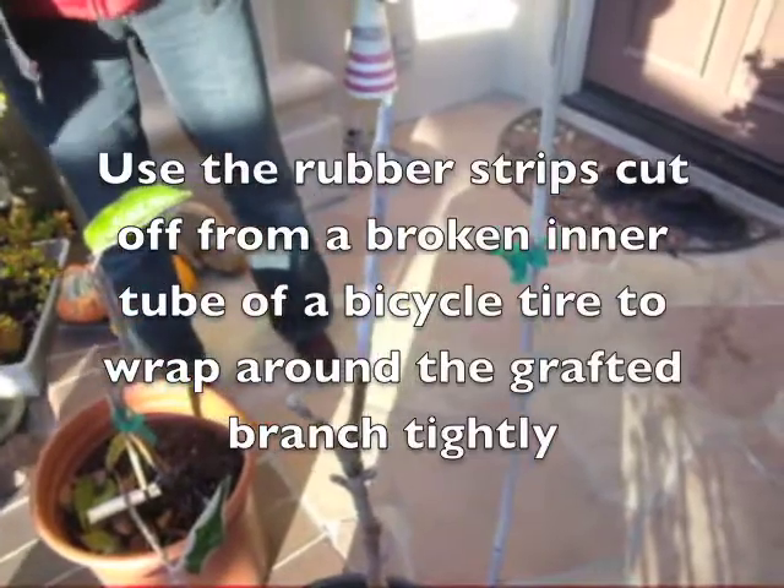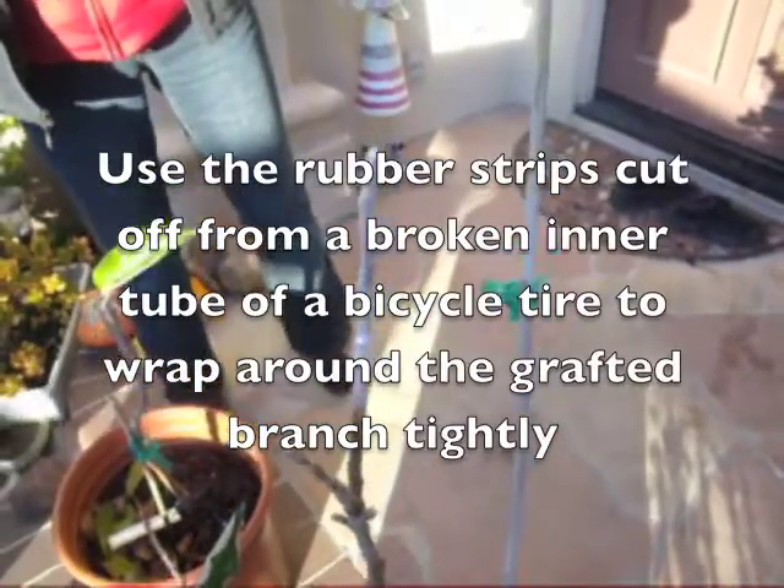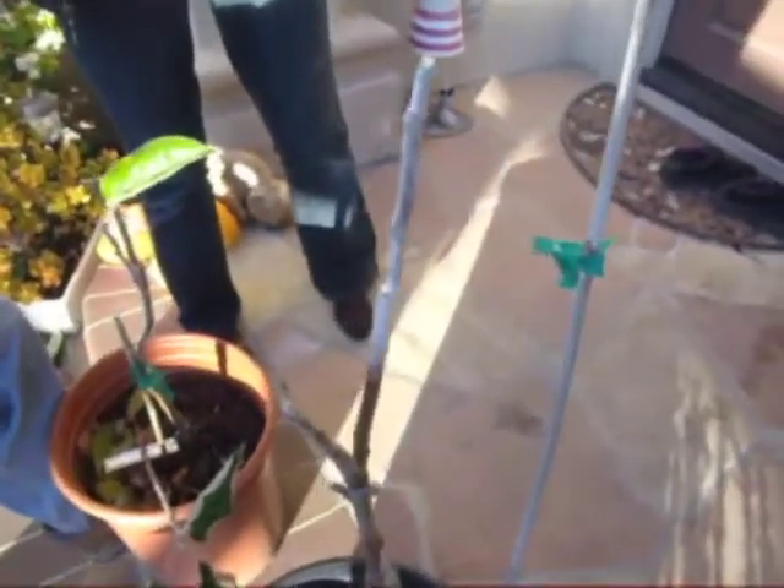So where do you get the rubber band? Bicycle shop — ask for something free to use. The reason for using a rubber band is to make sure that it's tight.